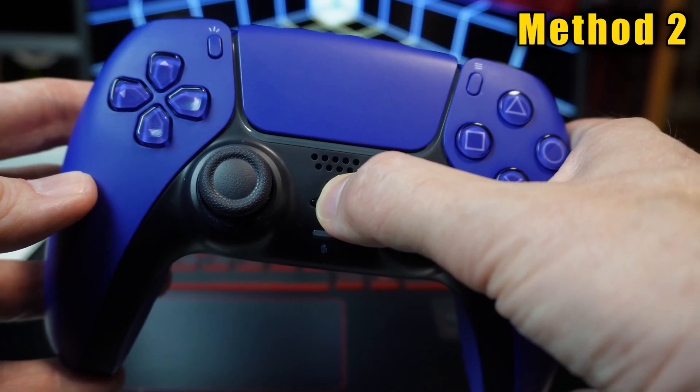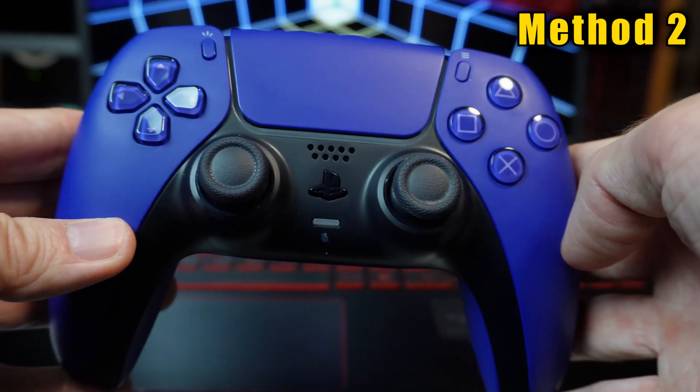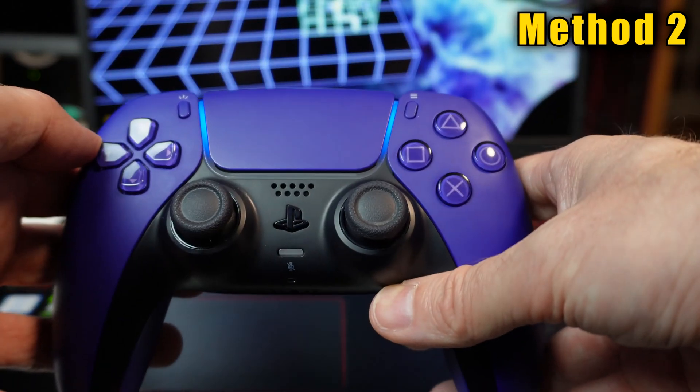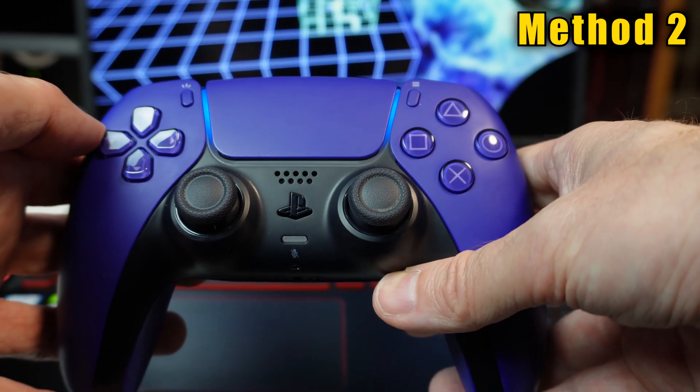If the connection did work and you're done playing, hold the PlayStation button until the lights go off. If you want to play again later, you don't need to do this whole process again — just press the PlayStation button while your PC is running.